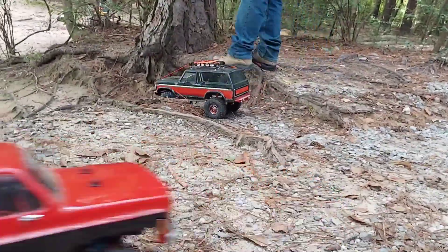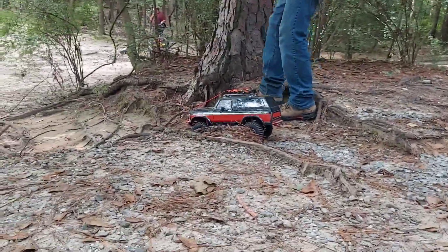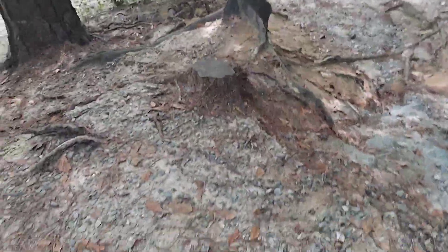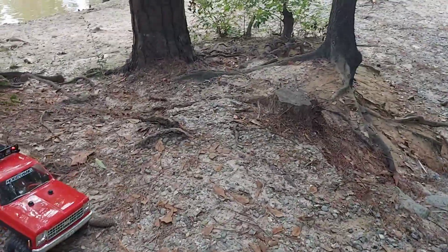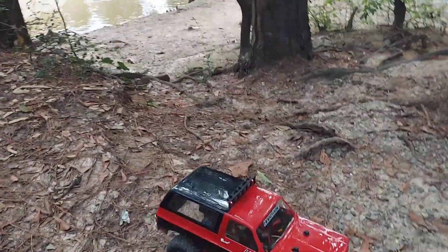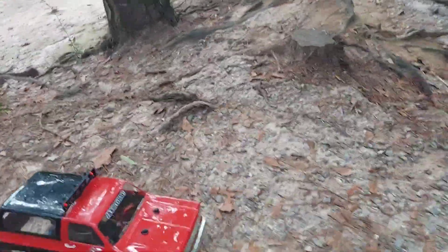They're a lot more softer, I bet. And then I put two-stage foam in the back. I traded a motor, ESC, and servo for them tires and wheels with bad foams, just because I wanted them rims.